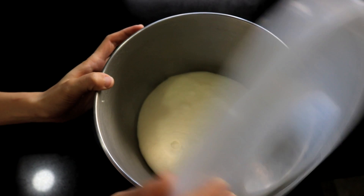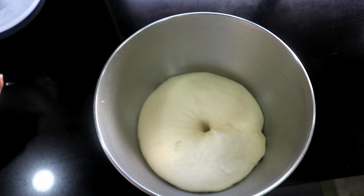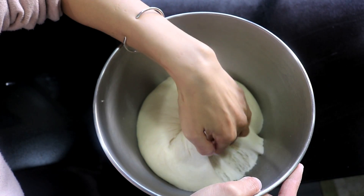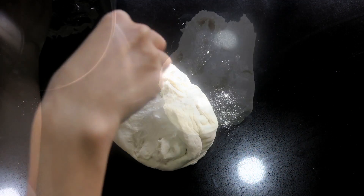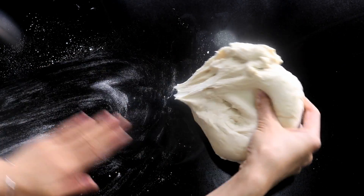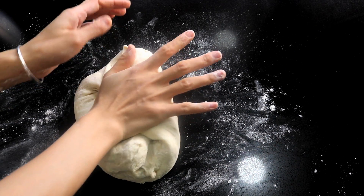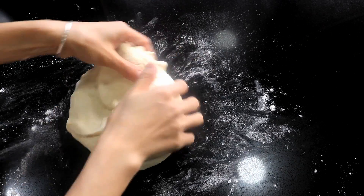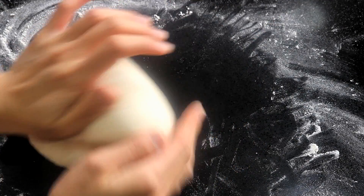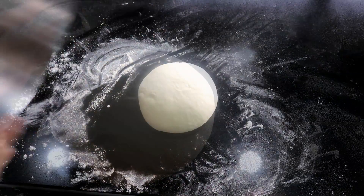Now let's check the dough. It is about 1.8 times bigger than before. Poke a hole — it doesn't bounce back, which means it is good. Open it up; that is what it should look like inside. Take it out and put it on a working surface. We are going to knead it and push all the air out. Sprinkle some flour to prevent stickiness, grab the dough and fold it in half. Press it down with your body weight and squeeze with your fingers to push out all the air bubbles. After kneading for 10 minutes it is pretty smooth. Cover it and let it sit for 5 minutes.